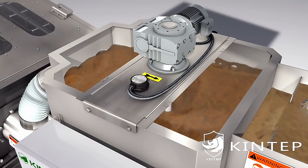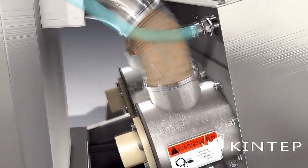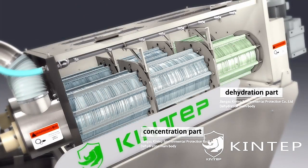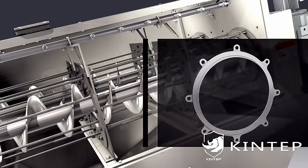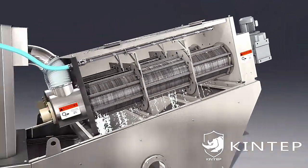Then the sludge flows by gravity into the dewatering parts, which consist of fixed and moving rings and a screw shaft. The dehydration main body can be divided into a concentration part and a dehydration part. The fixed and moving rings move up and down relatively when the screw axis rotates, and water filters out from the gap between the relatively moved rings.